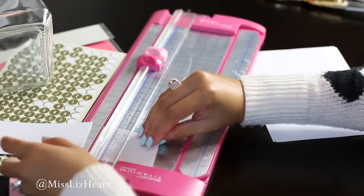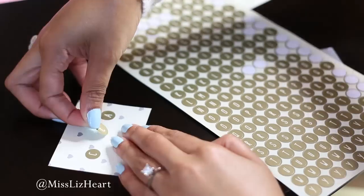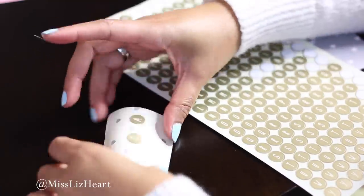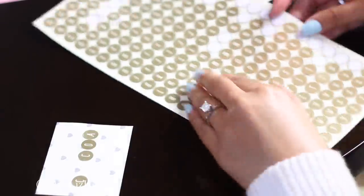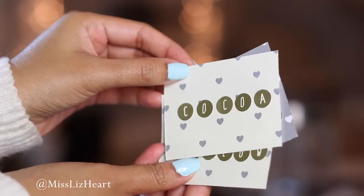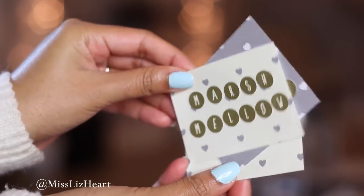Once you've cut out all your pieces of square, you can go in and start adding the little label stickers and basically naming each jar whatever you want. Since I'm just a little OCD, a cool trick is to add the first letter, the last letter, and the middle letter of the word, and then start filling in the spaces to make sure your entire word is going to be perfectly centered. Once your labels are done, you're ready to add your double-sided tape and put them on the jar.